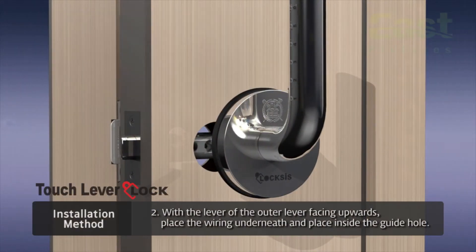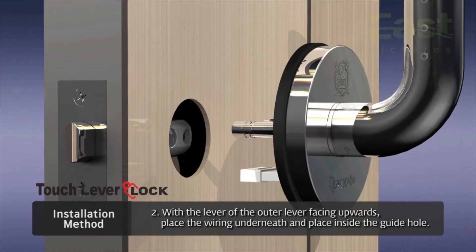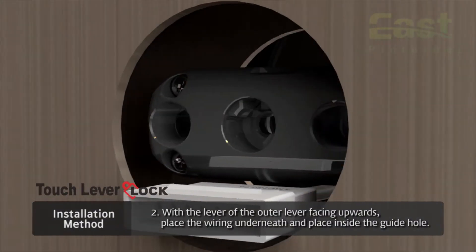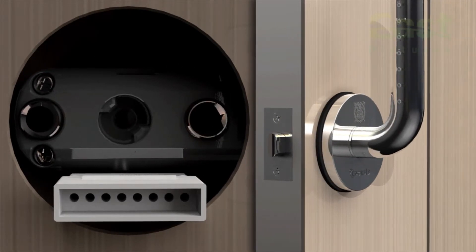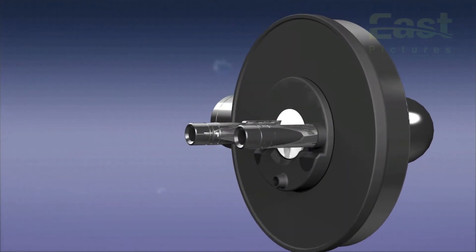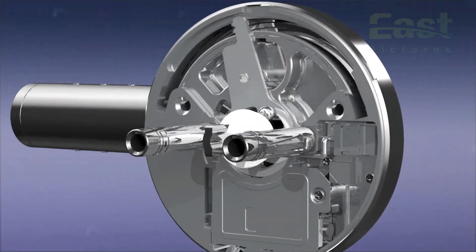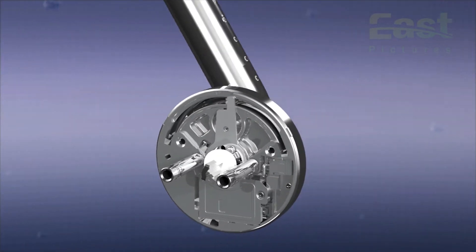Second, with the lever facing upwards on the outer lever, place the wiring underneath. Place the joint bolt in the guide hole of the latch. If the latch is stuck, push back the body securing packing at the back, and push the key part with any tool such as an awl or screwdriver, which will unlock the latch so that it faces upwards.